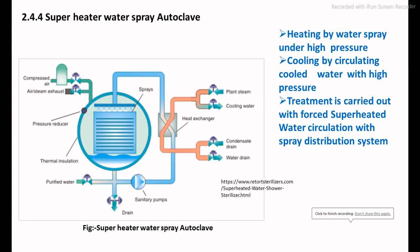The fourth type is the superheated water spray autoclave. In this system, the heating media is hot water which is continuously sprayed on the packed product. After spraying, this water is reheated in a heat exchanger and recirculated to achieve the final temperature and holding period. During the retorting process, internal pressure is maintained by feeding compressed air through the inlet pipe. After the heating treatment, cooling is carried out by circulating chilled water in the system.